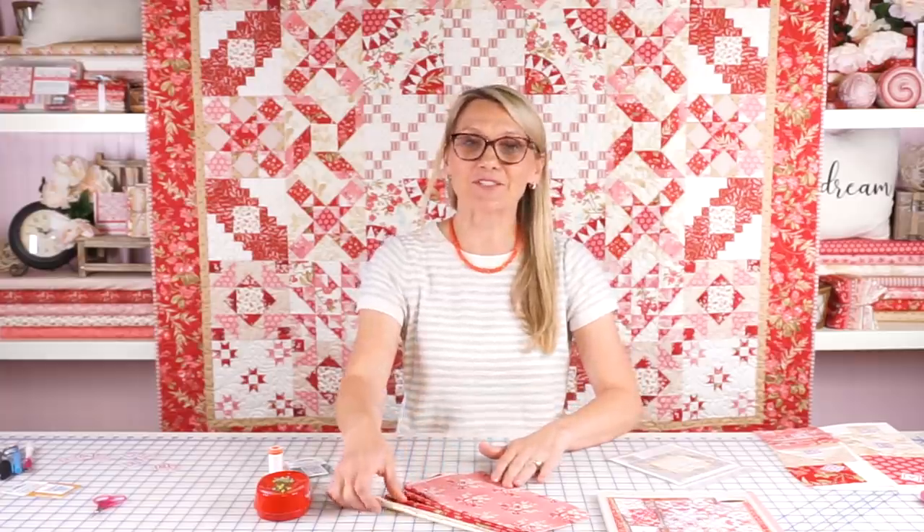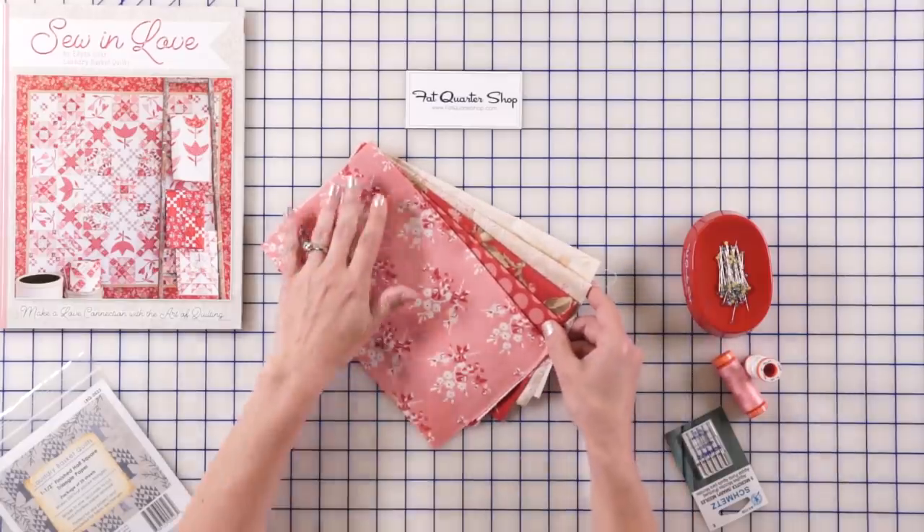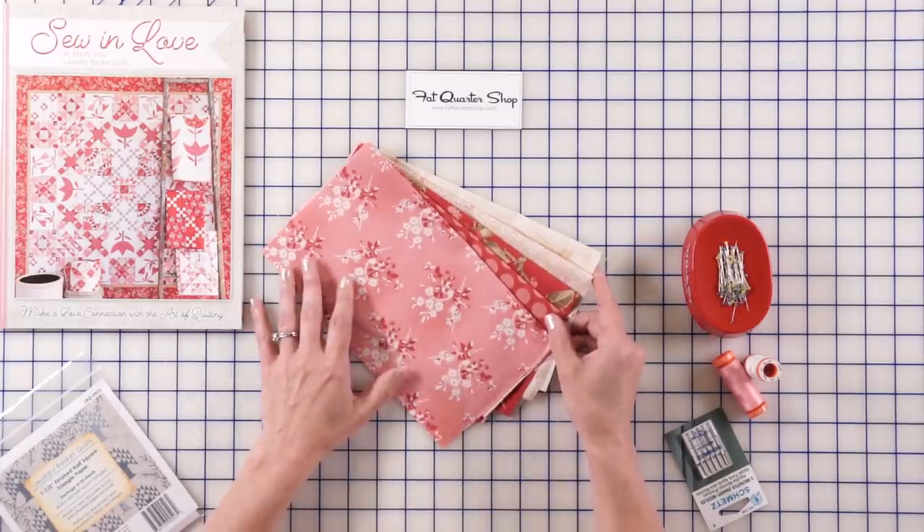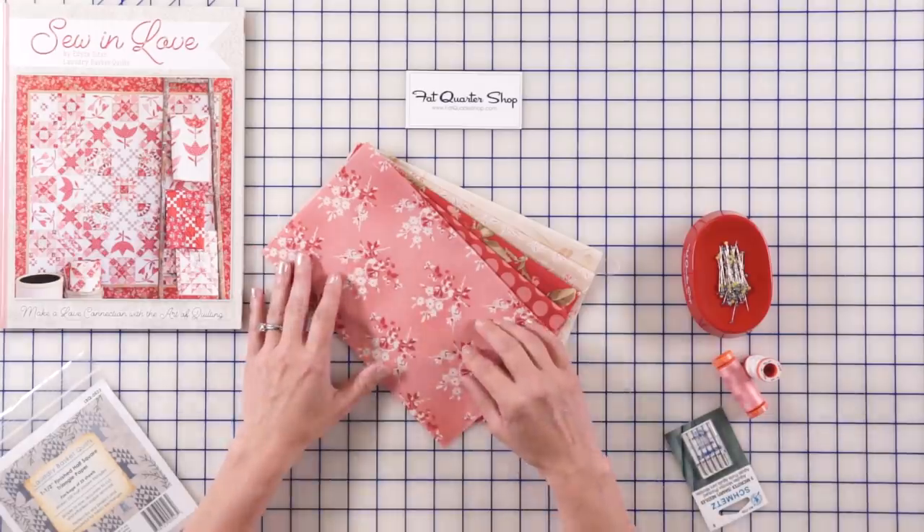Hi everyone, I'm Editha Sittar from Laundry Basket Quilts and I'm at Fat Quarter Shop preparing your next block of the month. Guess what? This is our last block. We have had so much fun doing the blocks. This one, the name is Crossroad Star and I love this block. It makes a beautiful centerpiece in our quilt, but also it makes a beautiful quilt when you just use that block.